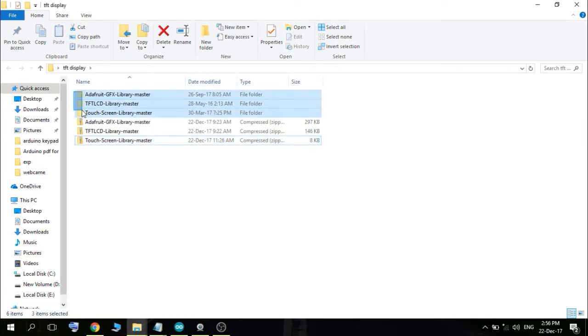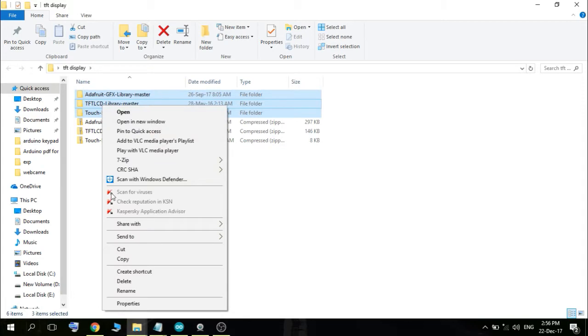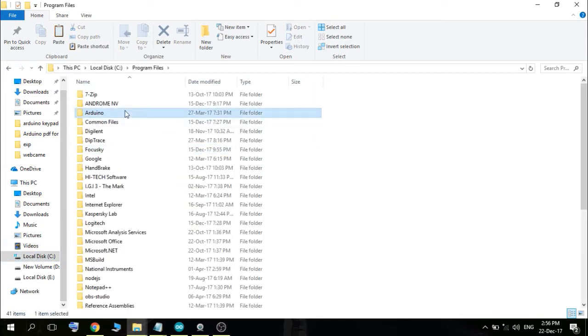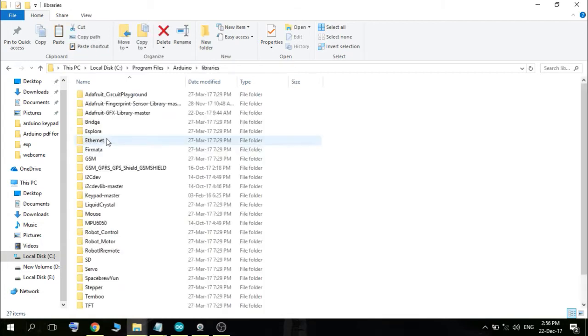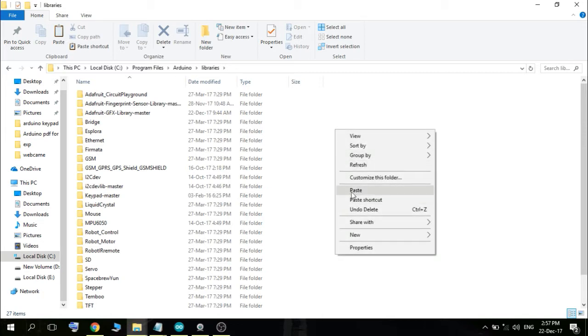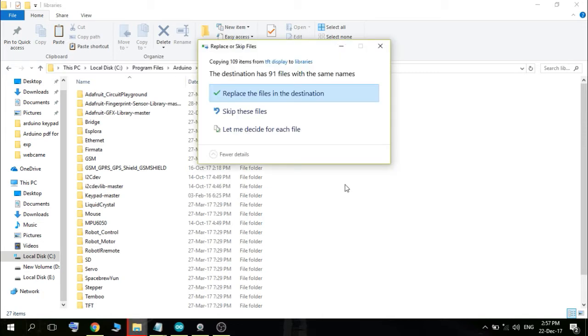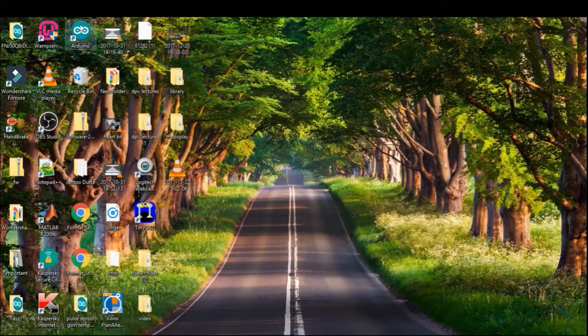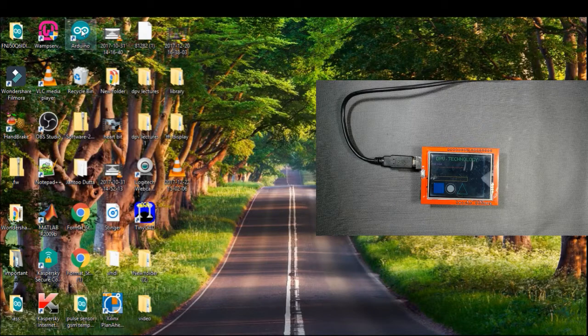Then we have to place these three libraries in the Arduino libraries folder. Copy them and go to your Arduino library folder: Program Files > Arduino > Libraries, and place them there. I have already downloaded mine, so you just need to place yours here.